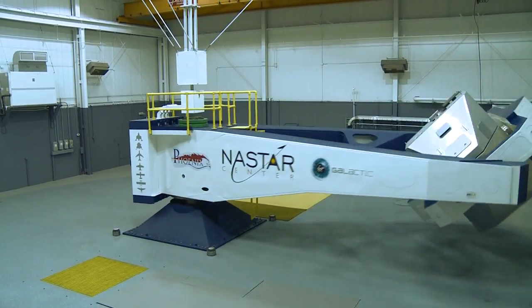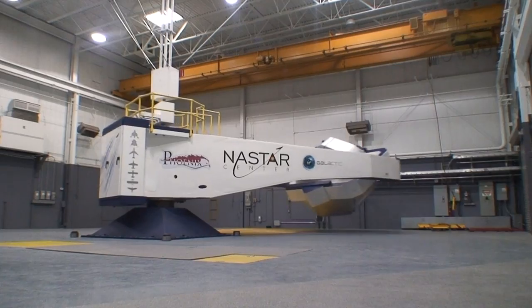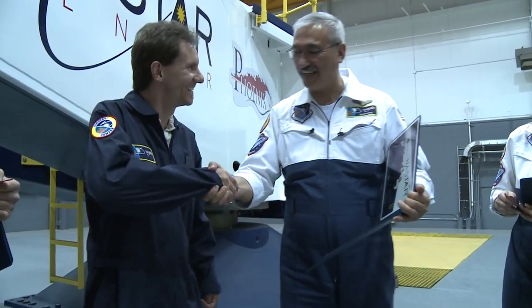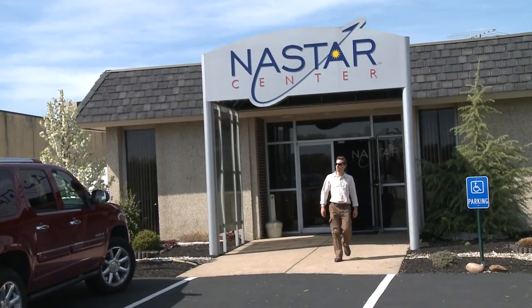G's are coming back down — you're back down to idle. How'd that feel? What a wild experience. My training here has taught me a lot about how to deal with gravity during a space flight.